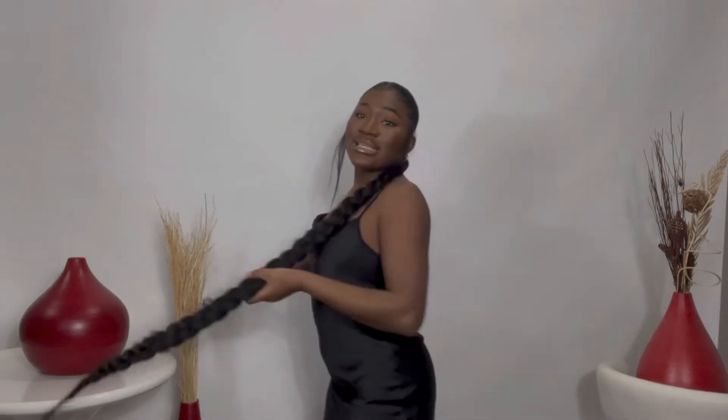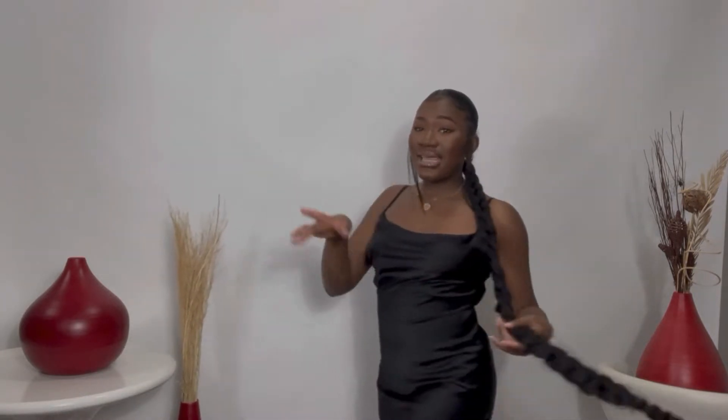Dress number two. Here we go — this is dress number two. I think this looks amazing. Skims, they did good. They actually did good.